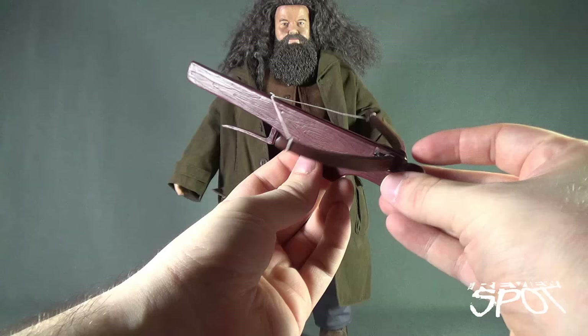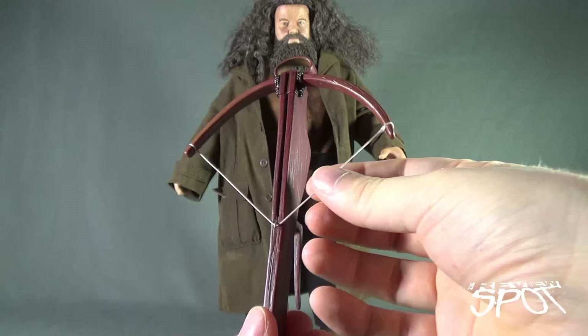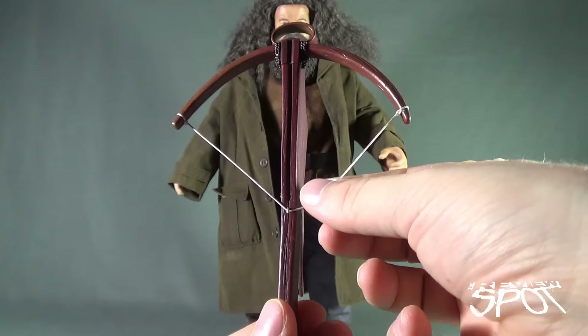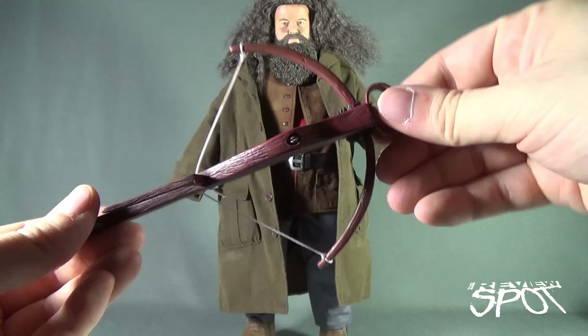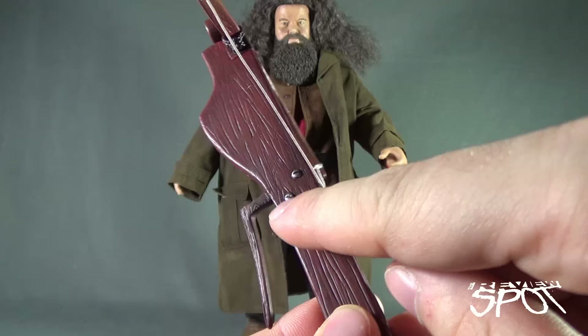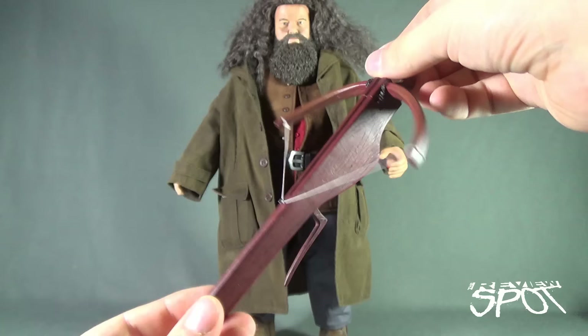He also comes included with his wooden crossbow. I do like the grain work that they've added to the crossbow as well. It also has an actual elasticized cord attaching the interior there. The bow end of it is slightly a softer, more malleable kind of material, with little bolts added to the sides and a little roping around the outside where the bow would have been connected to the main bolt. Very, very nice though.